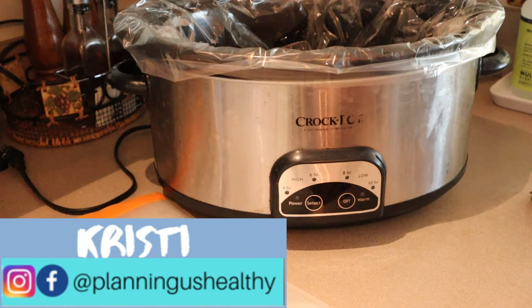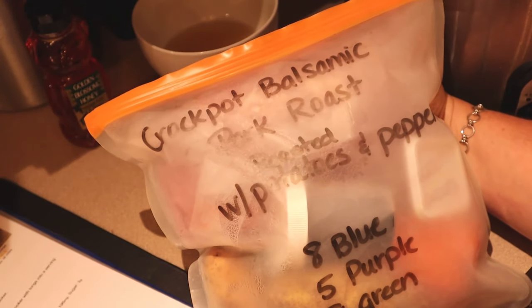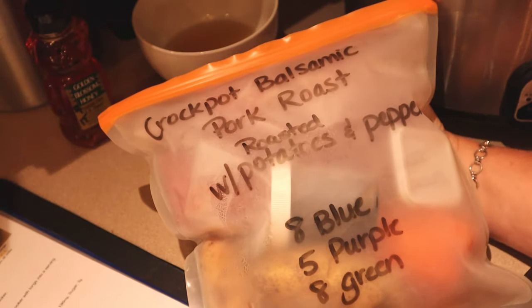Hi everyone, welcome back to my channel! Welcome to another what's-for-dinner slash cook-with-me type video. If you're new here, welcome — my name is Christy. I'm currently following the WW Blue program, but I do provide the points for all three programs on my channel.